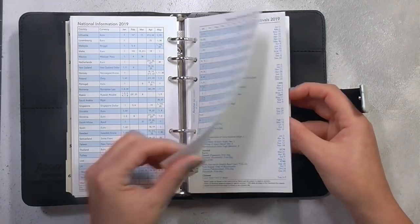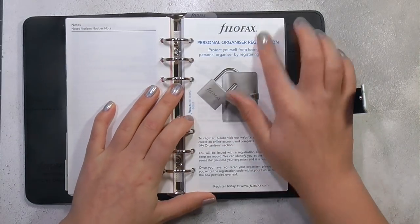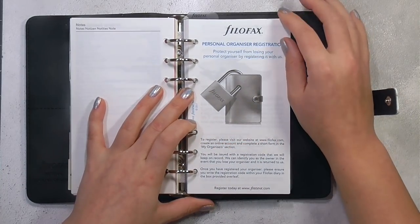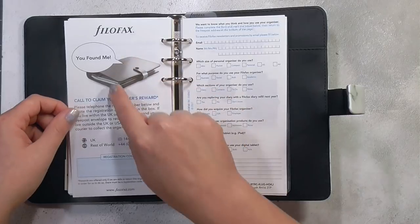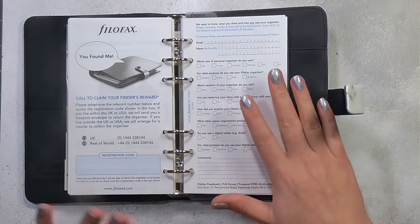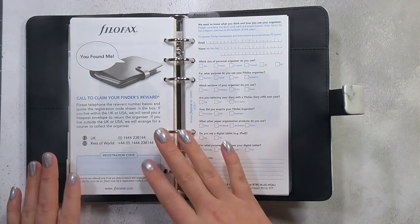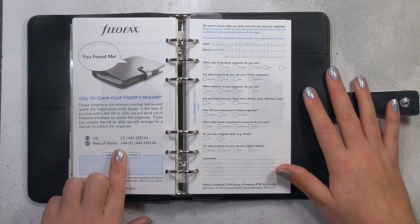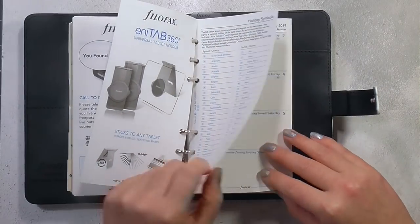There's some national information I'll probably end up taking out just to streamline everything, and then we have the personal organizer registration — I think this is great. You can protect yourself from losing your organizer by registering it; you leave this little insert in there, and if anybody finds your planner they can claim a reward for returning it. You put in your code and they can go to the website to find how to contact you and return your planner — which works if you're in the UK or the USA.